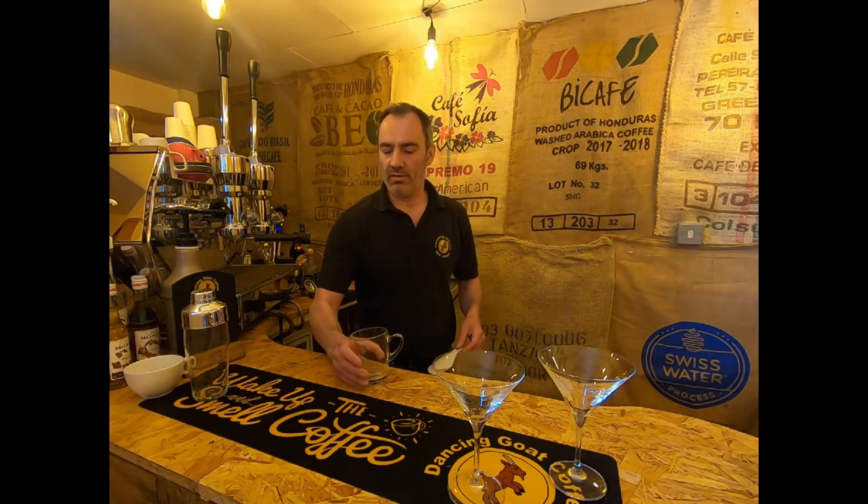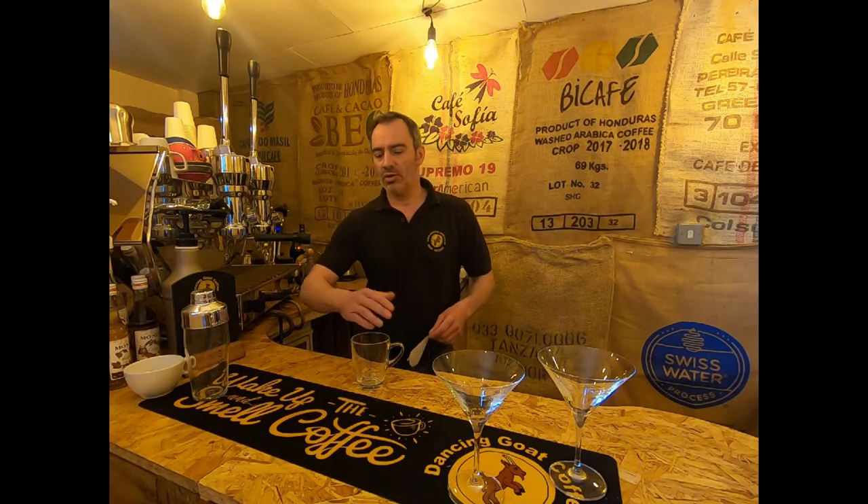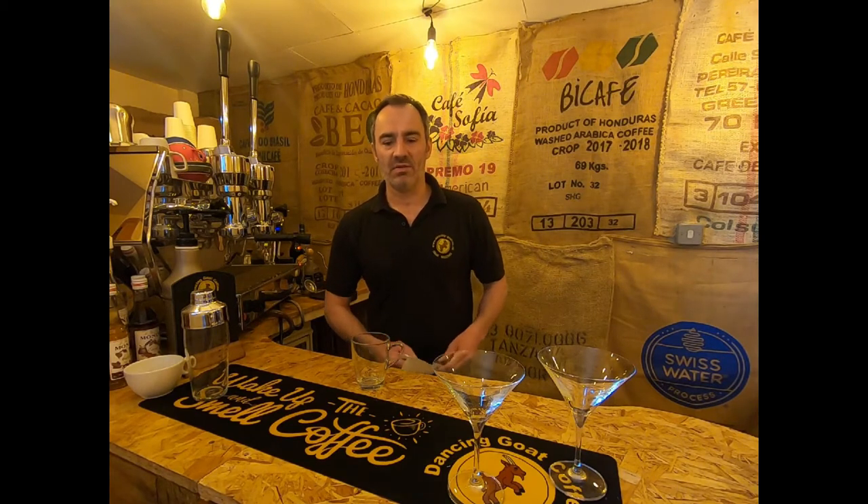Hi, it's Ian from Dancing Got Coffee. Just for a little bit of a change, we thought we'd make an espresso martini but use some of the tools that you might only have at home to brew coffee. I'm going to make a really strong cup of V60 drip brew coffee into this glass so you can see how much coffee we're brewing. Then I'm going to cover it, cool it, put it in the fridge, and then use that to make the espresso martini.